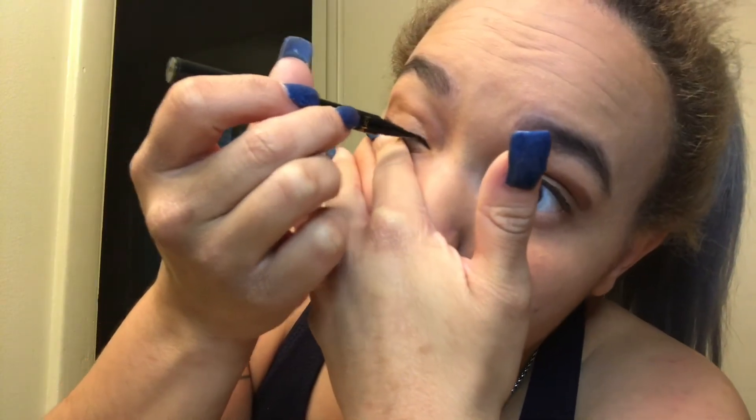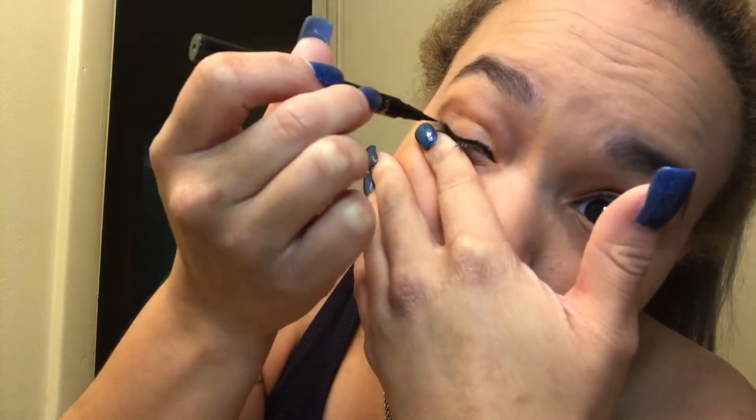The next move is gonna be the eyeliner. I like to use Sex Kitten by Tarte. Lately I've been getting better with my wings, which I am very proud of. We've completed one eye — let's try it again on the other side. Just like eyebrows, these wings are sisters not twins. They aren't looking too bad. I'm gonna try to fix this one. If these things get any bigger they will come to life and fly away.